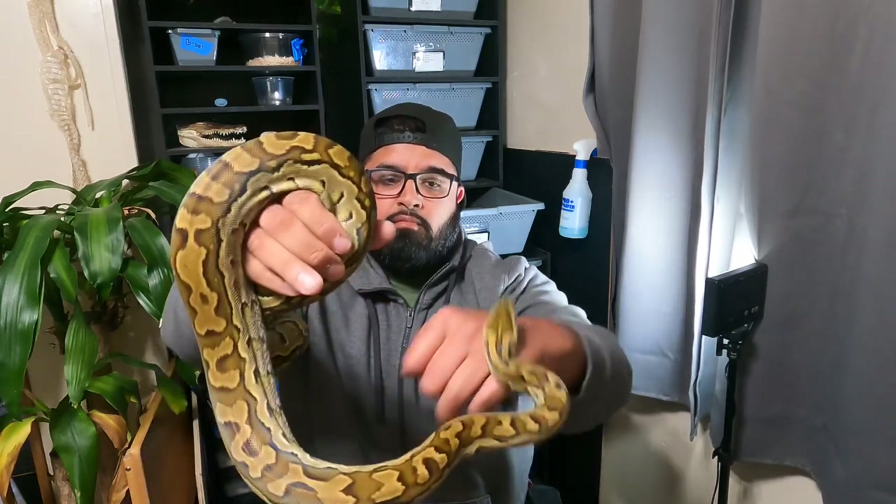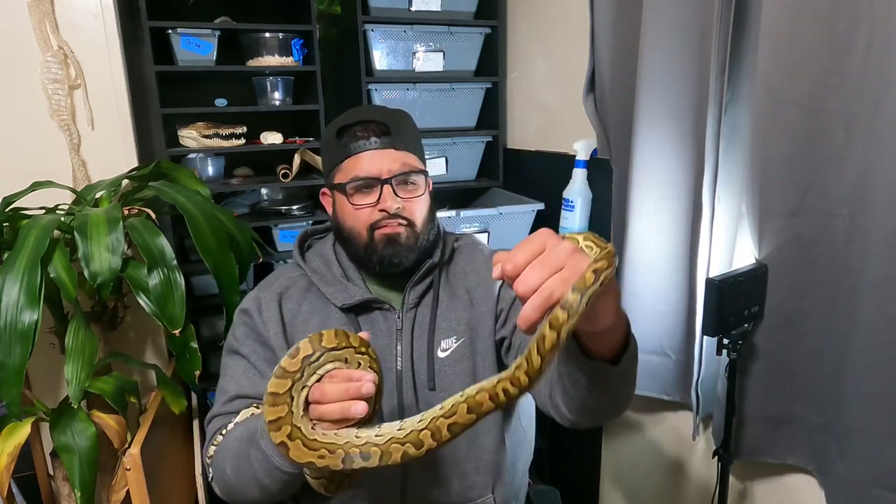You've got to hold her with confidence, basically. I'm trying to put her where she's not facing me. Here's the African rock python, Python sebae.